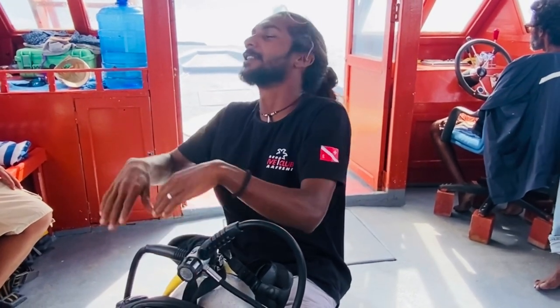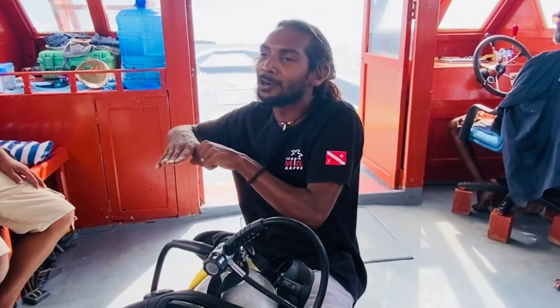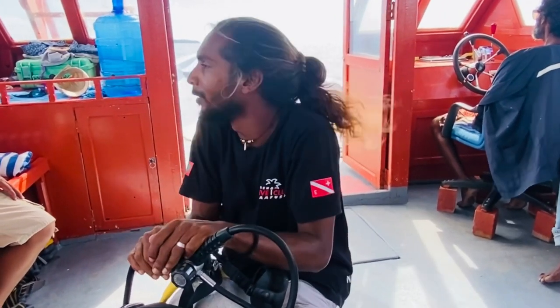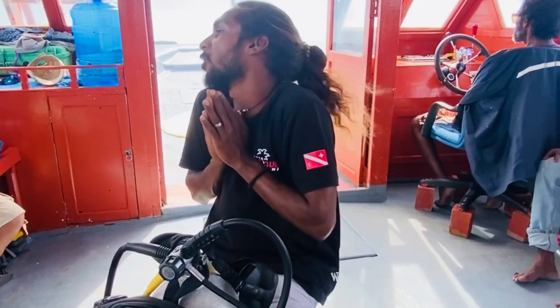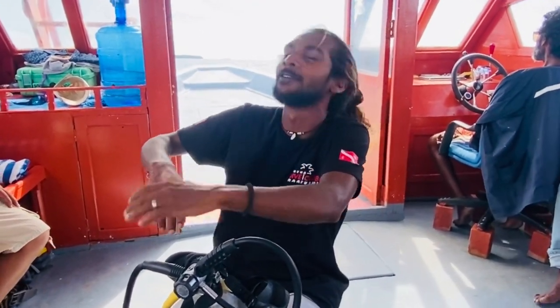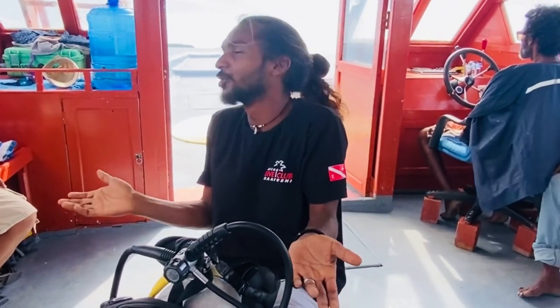Then the rest is just: breathe, equalize, and enjoy. The instructor will hold you by the hand — he will move you through the fish, through the corals. We take some pictures and videos. 20 minutes underwater, maximum depth 6 meters. If you feel comfortable at 3 meters, we keep you at 3 meters. We are not going to push you to go deeper. So: hold the hand, breathe, equalize if you feel pressure — and that's it. Enjoy.